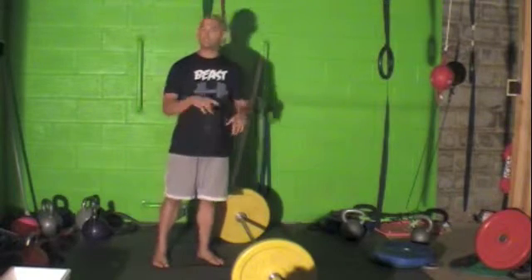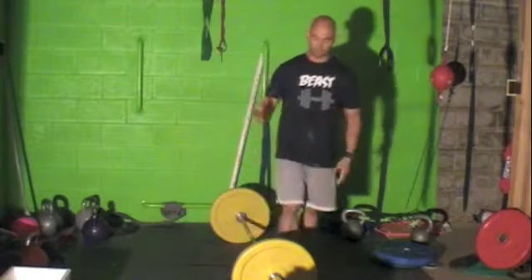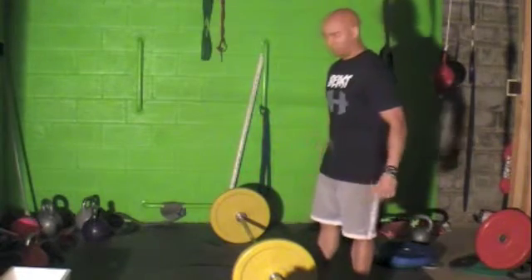When you're first starting this, you're just going to be working with the PVC pipe until you get that form down. Then we work you up through many, many different stages before you get up to the bar, or up to 95 pounds, which is what this bar is.